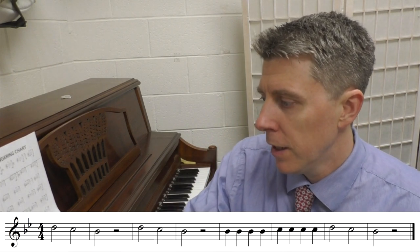I have a tuner here — I'm trying to stay in tune. I'm going to put the metronome on, set for 80 beats per minute, but I'm going to stay on the tuner so I can see what's happening.